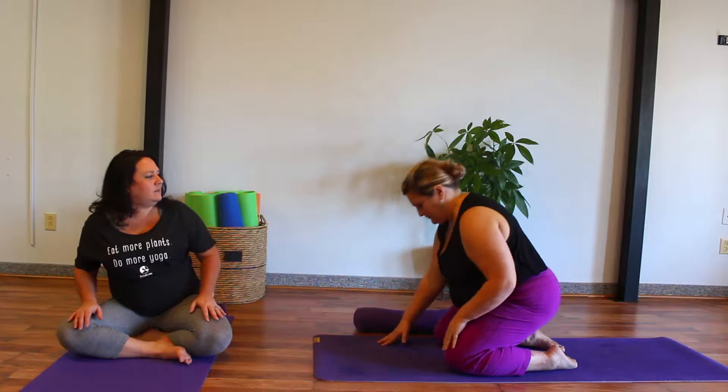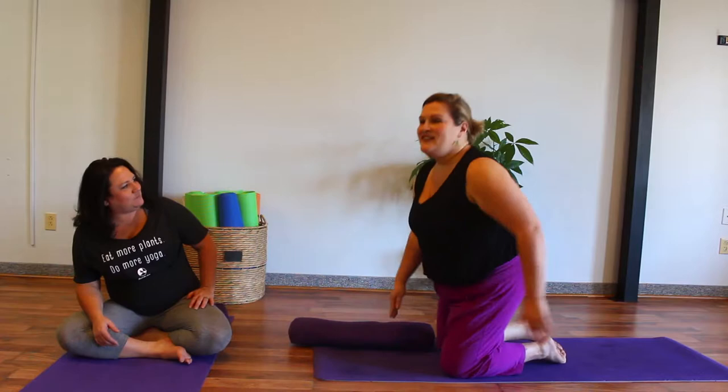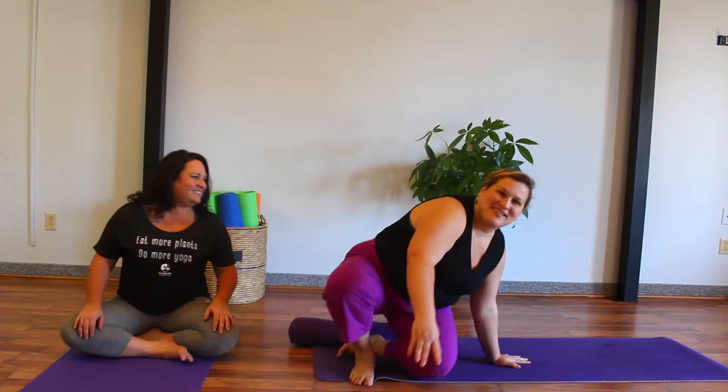How does table make you feel, Jamie? Honestly, sometimes I obsess with tabletop because I've had instructors cue the idea of imagining a plate of spaghetti or something on the top of your back, and I always wonder if it's flat enough for that. But fundamentally it's a really great pose for me — I feel it gets me ready for maybe more challenging asanas that I may do later.